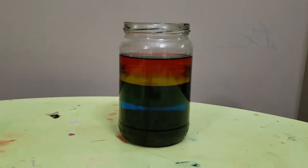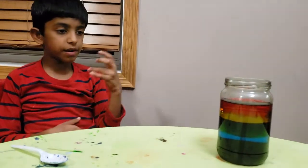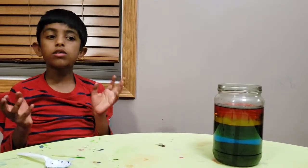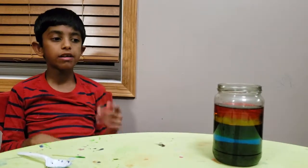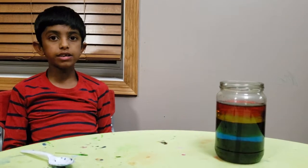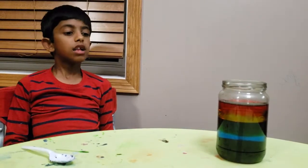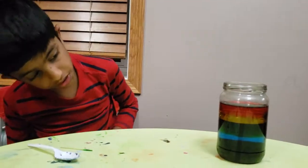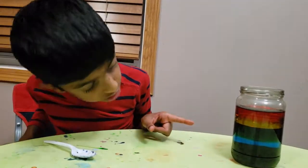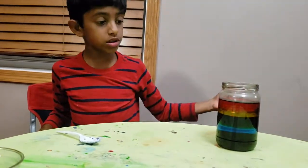Wow, look at the different colors in the jar! The explanation behind it is how liquids are made of tiny particles. How tightly packed these particles are determines density. For example, the washing liquid is less dense than the corn syrup, so the blue dishwashing liquid floats on top of the corn syrup.